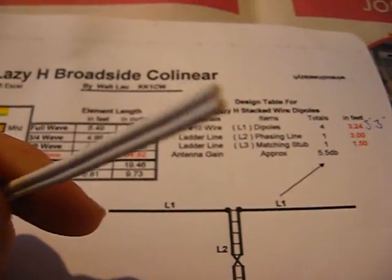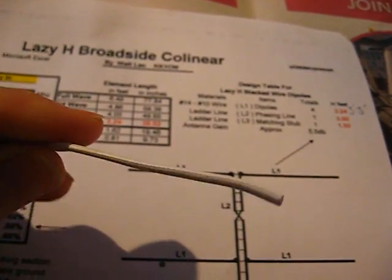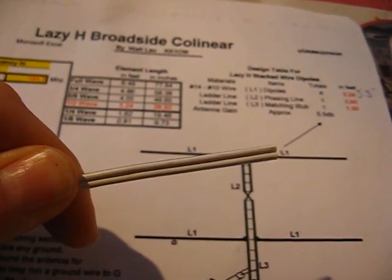I'm going to use twin flex — we use it here, four-conductor speaker wire in the UK.